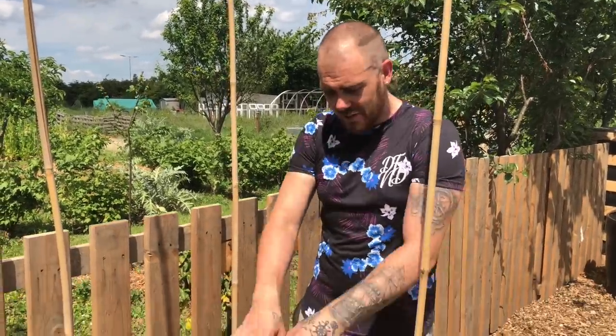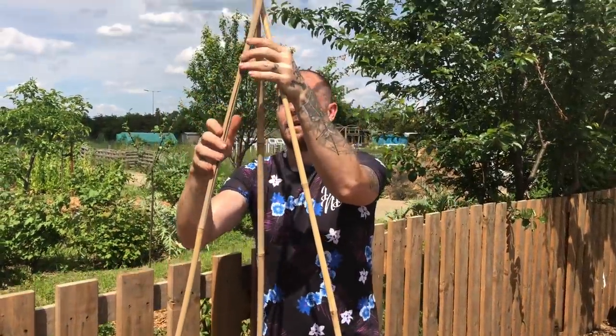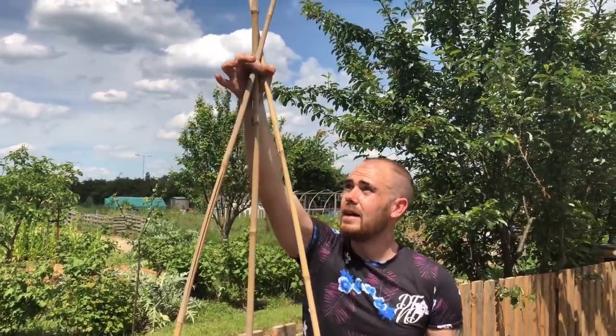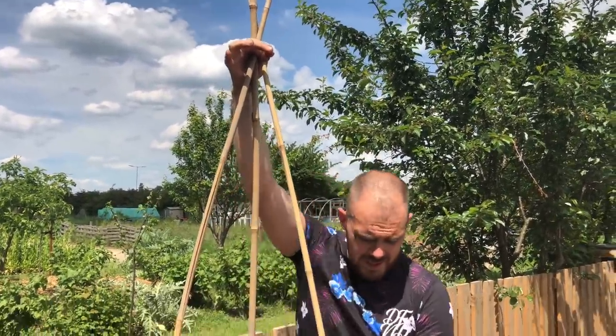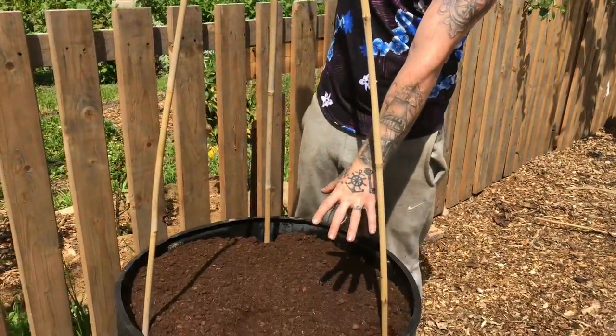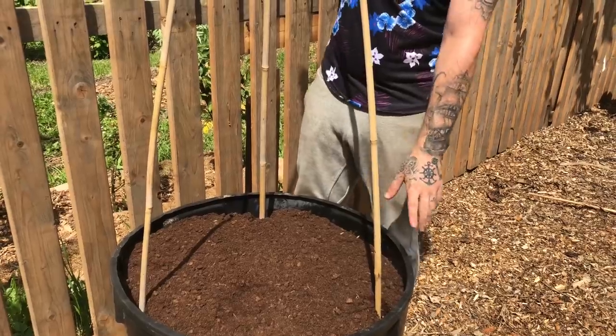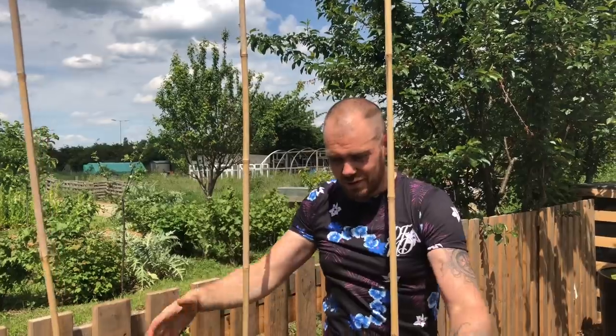What I mean is if I put three canes evenly spaced and bring them together and tie it at about the six foot mark, as you can see we've lost a lot of space from the actual container. So what I've decided to do instead is - because we're basically trying to maximize the growing room up as well as out - bear with me.